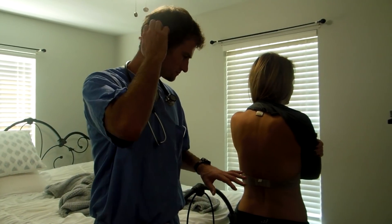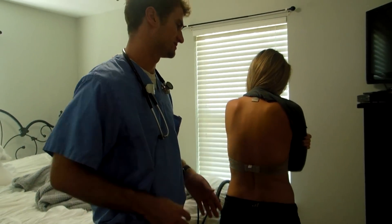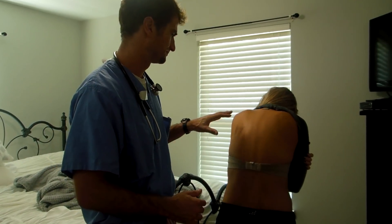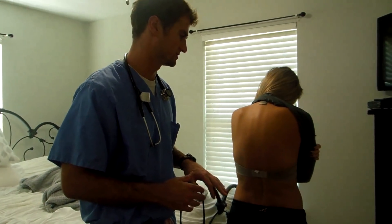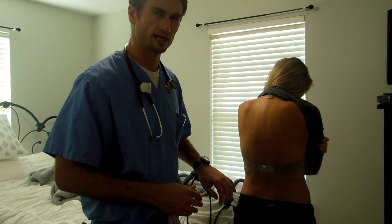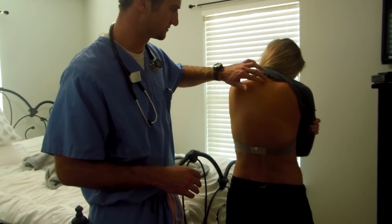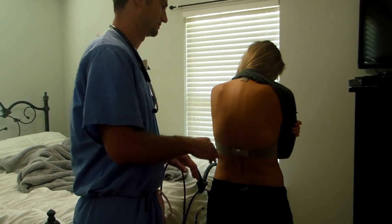Now we're going to move to her spinal exam. I'm first just going to visually inspect it. I don't see any muscle spasms or irregularities as far as asymmetry in her back muscles. Do you have any back pain? No back pain. I'm going to ask her to bend over and stand back up — looking for any signs of lordosis, scoliosis, or kyphosis. None of those are present, nice straight spine. Now I'm going to palpate down her spine along the paraspinal muscles — push gently and let me know if you feel any pain. Her muscles seem equal, not tense.